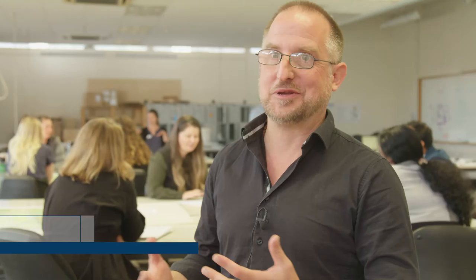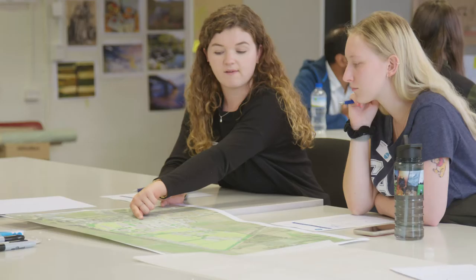The whole approach that we're taking is a collaborative approach, and that is something we want to filter through into our design as well. We want a collaborative landscape where people can join together and cross-pollinate their ideas — that's one example of how we want to transition that into eventual design.